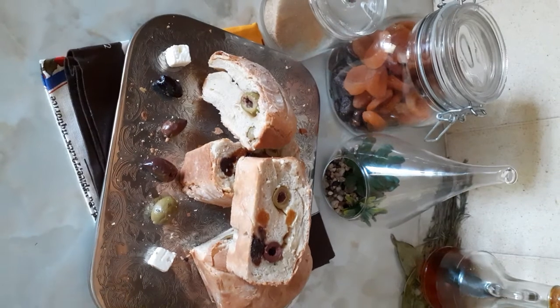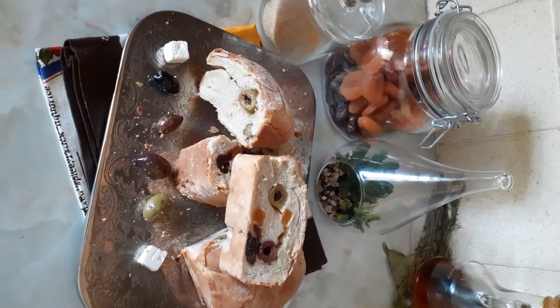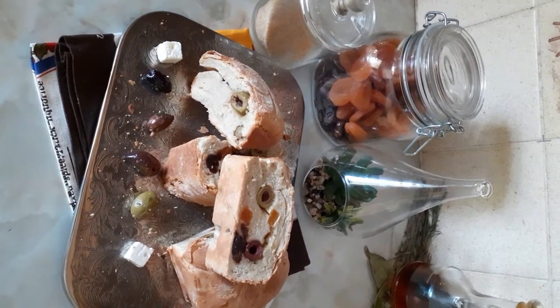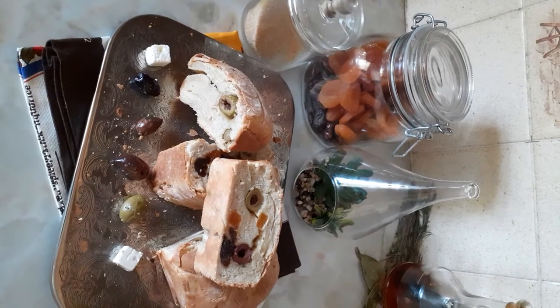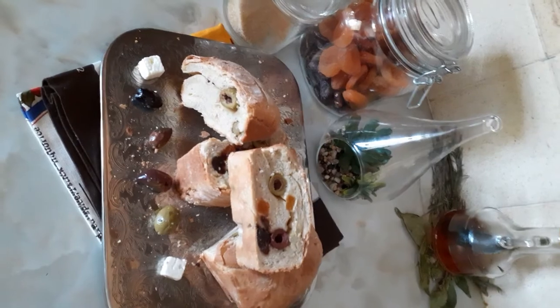Then I put in my olives, dry apricots, and dry dates. I soaked the dried fruit first in warm water then dried it up with a clean cloth before putting it inside the bread. Then I oiled my pan.